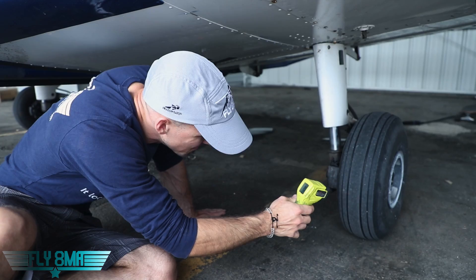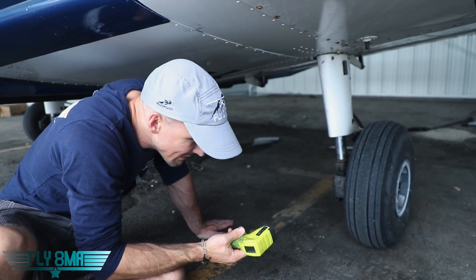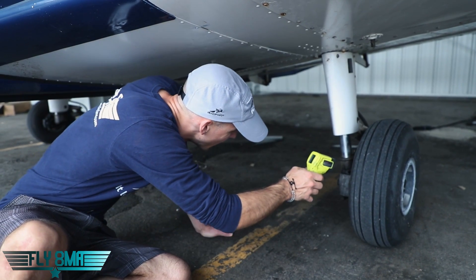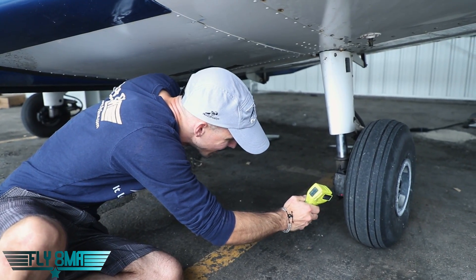Our tire is reading normal at about 97 degrees Fahrenheit. Outside air temperature today is about 75 to 80 degrees out here. But parts of this brake assembly are returning well over 300 degrees — so pretty warm there.